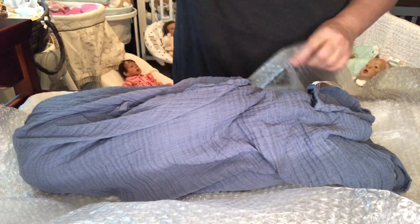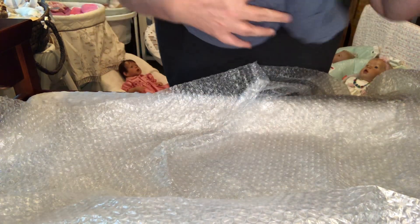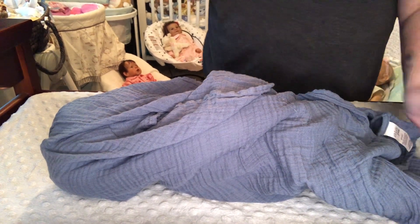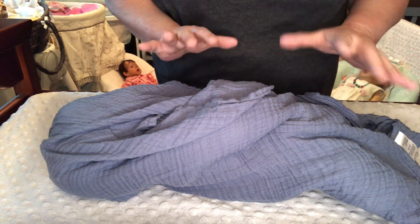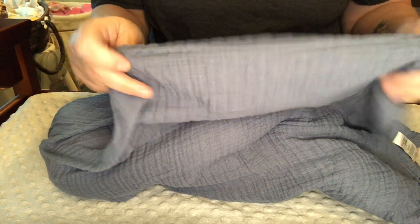This sweet baby — this little sweetheart — he doesn't come with a box opening. He is a baby from the Dolls of the Expo that I should have purchased while I was there, because I really, really wanted him. But I didn't get him. I passed him by because I had already bought one baby. Then lo and behold, when he popped up on Facebook that he still hadn't sold, I couldn't take it. I felt like he was meant to be. He is in this beautiful little navy blue, or like a dark denim muslin blanket. I love this blanket. I love the muslins.